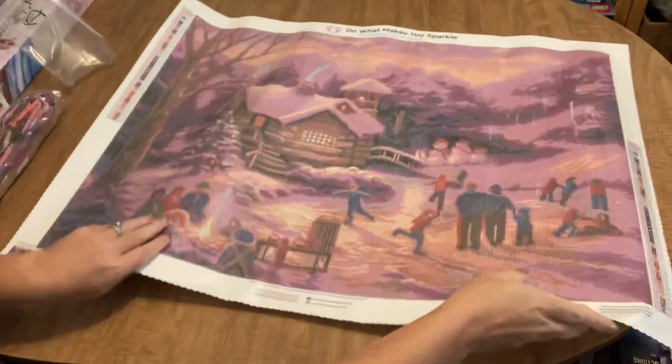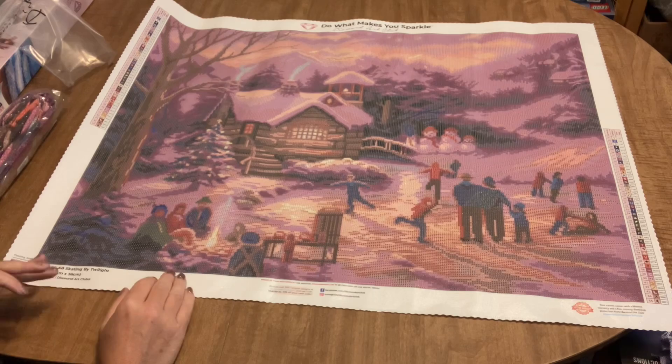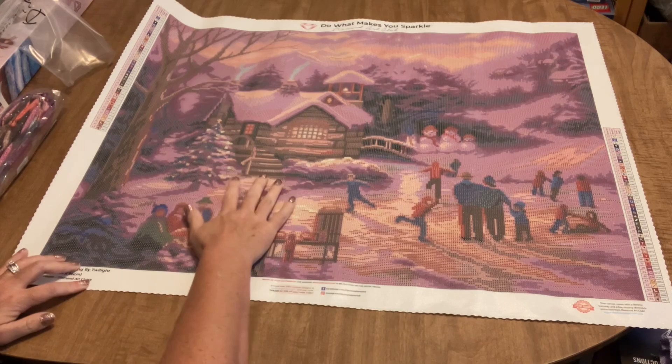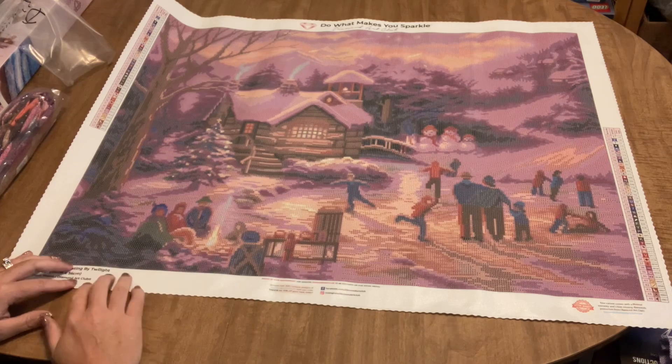Diamond Art Club canvases will lie flat within minutes of unrolling — no persistent crease marks. There is a lot of purple in this canvas. It's 'Skating by Twilight,' so in winter when the sun sets, the cast over the snow does give a lavender-purple hue to everything. That's the predominant color — if you're a fan of purple, this might be the diamond painting for you.